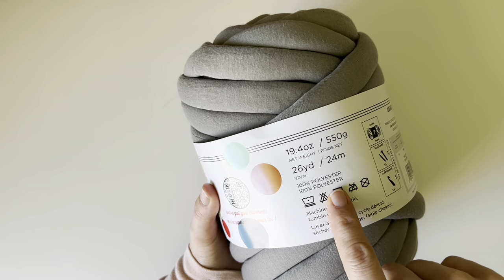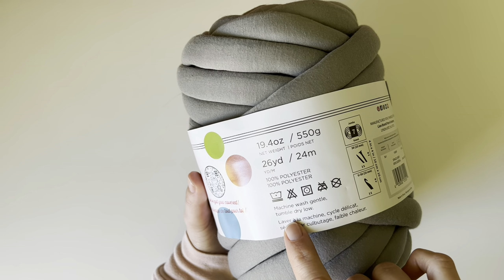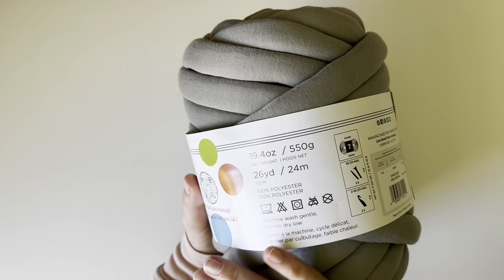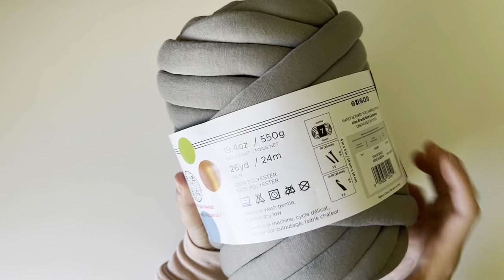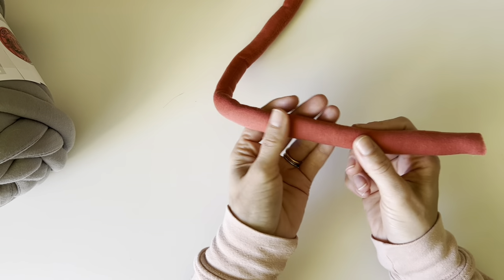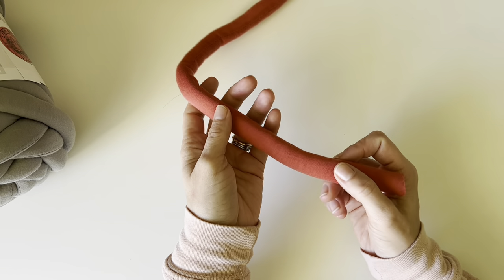This yarn is 100% polyester, which means it is machine washable and dryable — machine wash gentle, tumble dry low. Whenever a yarn says you can machine wash and dry it, I generally trust that. It feels exactly like polyester sheets or polyester t-shirts, which always wash and wear well. The color I have here is called Space Gray, and the second color is called Chili Pepper. There are some really nice colors in this line — I'll put a link in the description so you can check out all the colors and pick your own combo.